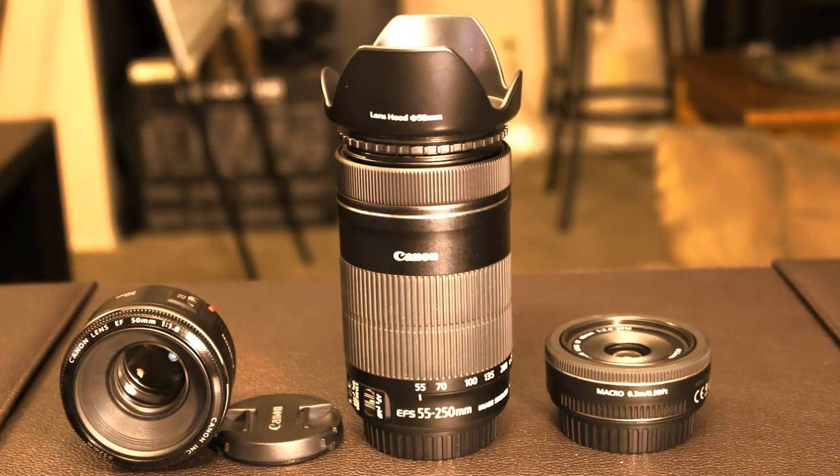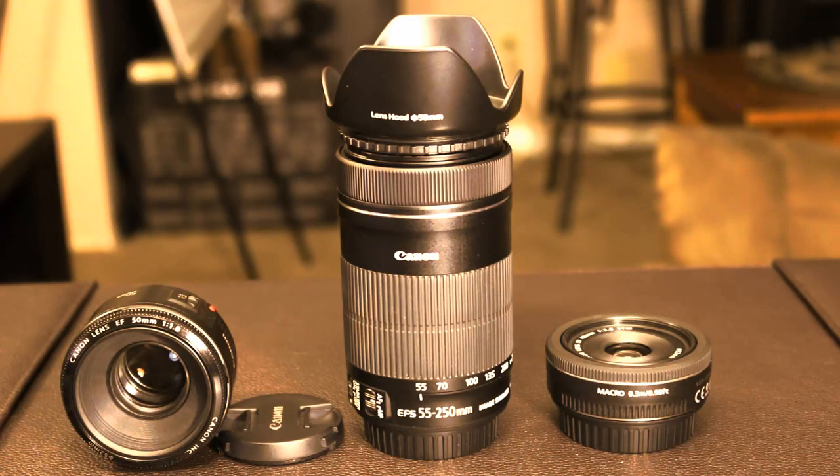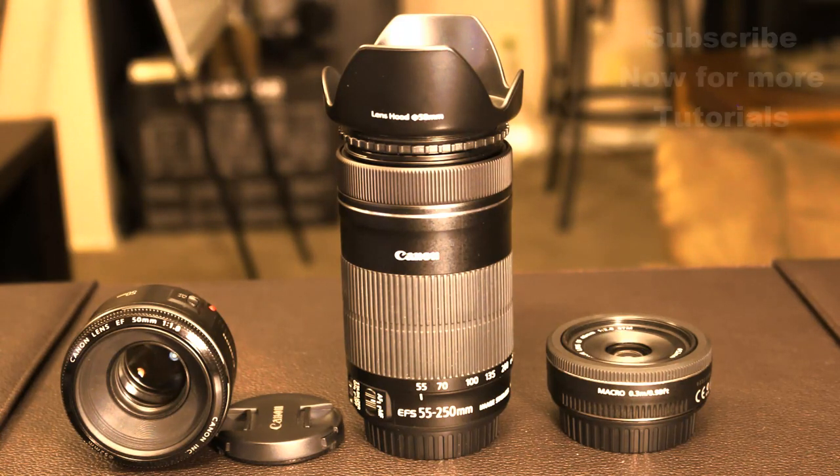Hello and welcome to Socky Tech. In today's video, I will talk about DSLR lenses. This course is for beginners who are just diving into DSLR photography, so we are going to cover the basics in a very meaningful way for beginners.